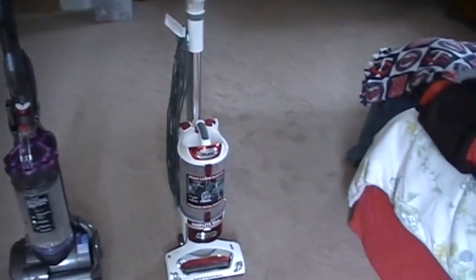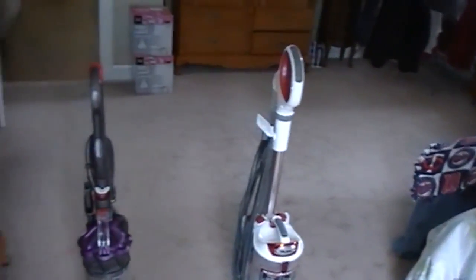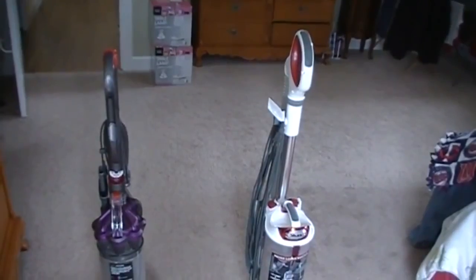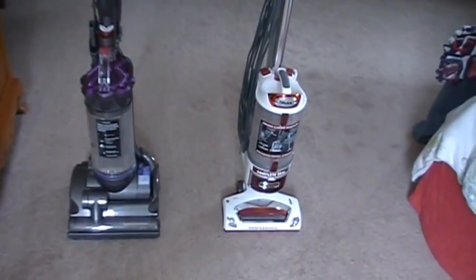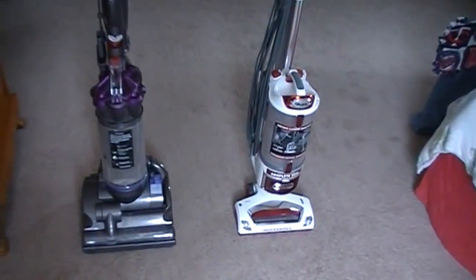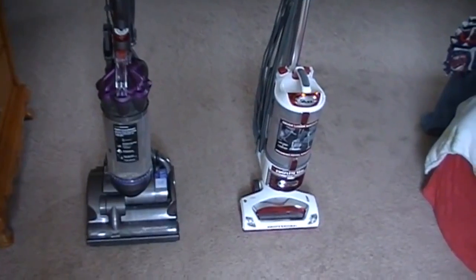This is our bedroom. It's probably about 200 and some square feet in here and it hasn't been vacuumed for about five days. So we'll see what kind of results we get doing it in that order and I'll come back with some results and we'll see how it looks.